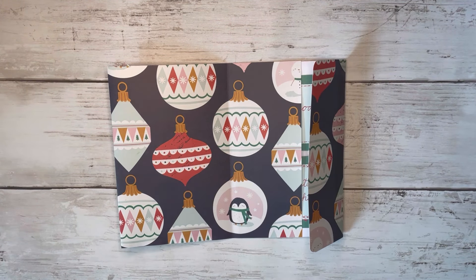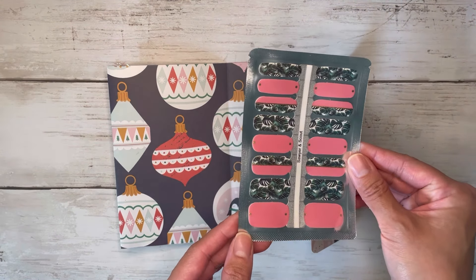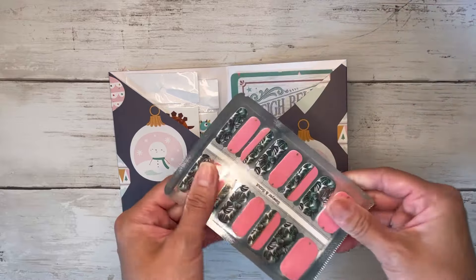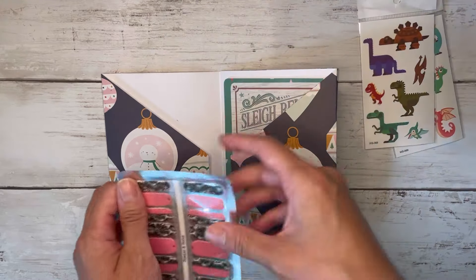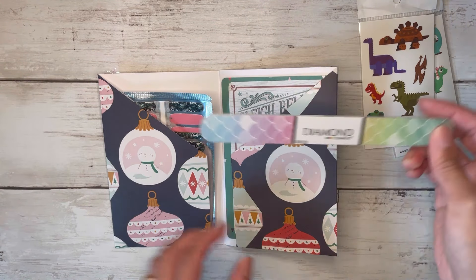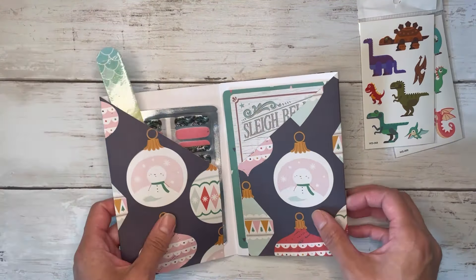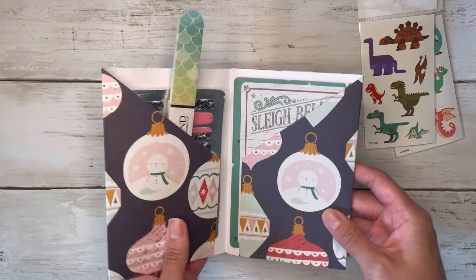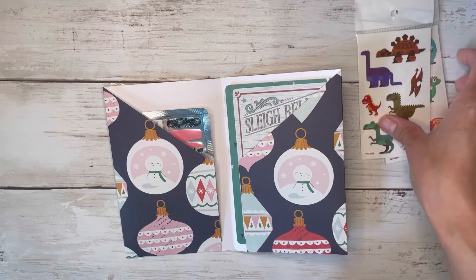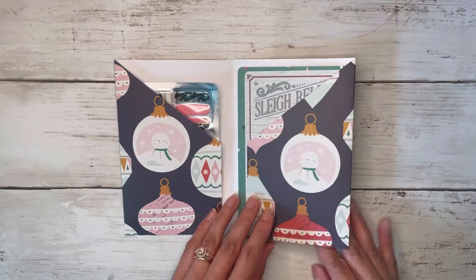Another idea is to stick nail wraps inside — there are tons of different brands, but they're pretty much like stickers for your nails and they're nice and flat. You could add a single nail file as well, though that might get a little bulky. Maybe a mini one would fit. Just throwing out some ideas there.